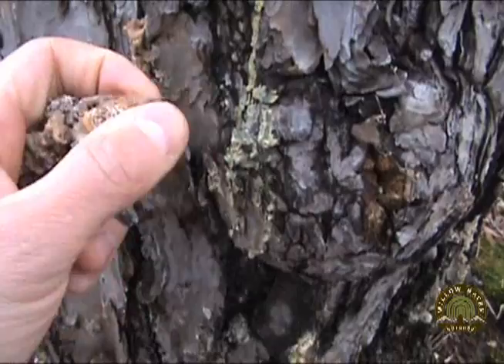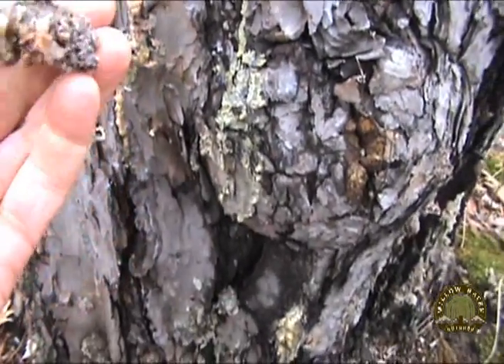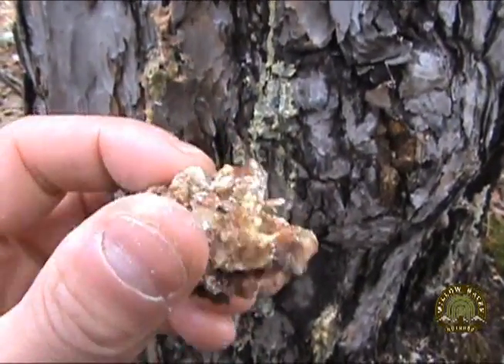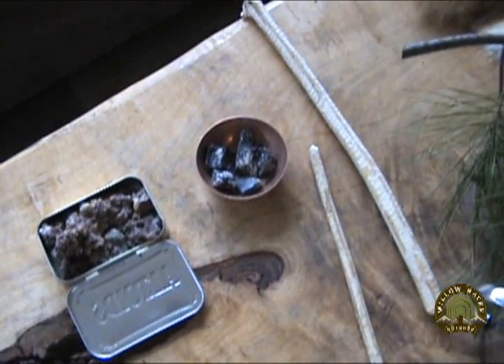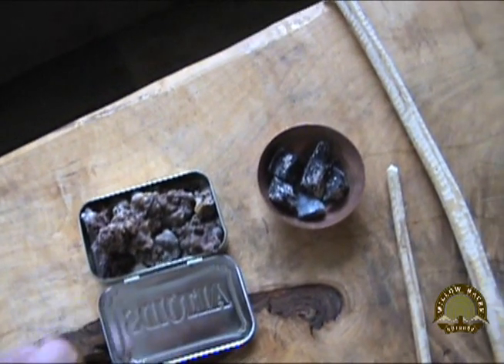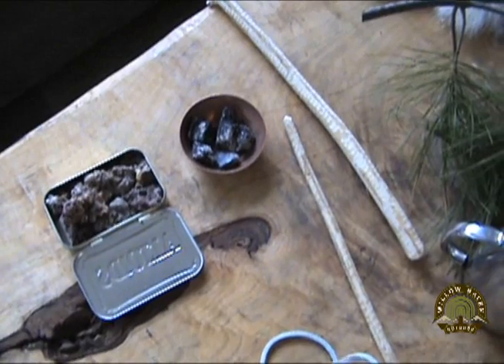When you're harvesting this, you really don't want that bark, so just chip that bark away and all you want is that pure dried pine resin. My formula for pine resin glue is one part charcoal to three parts pine resin, and that has typically worked out really well for me in the past.